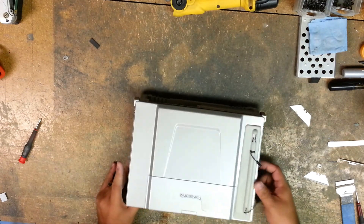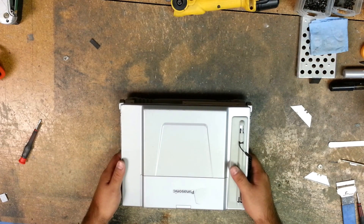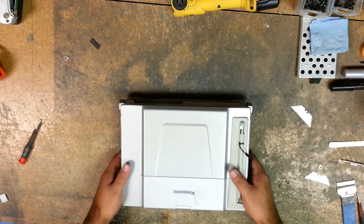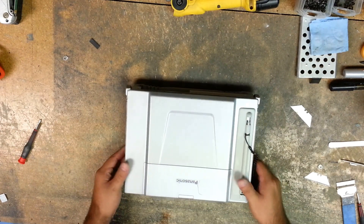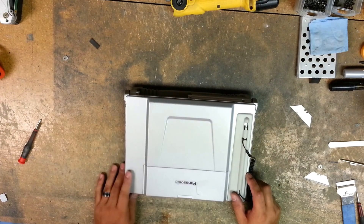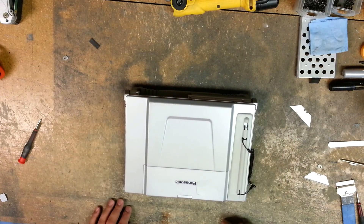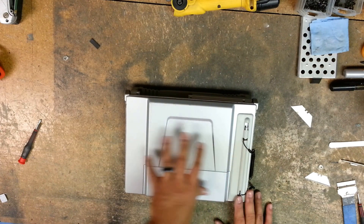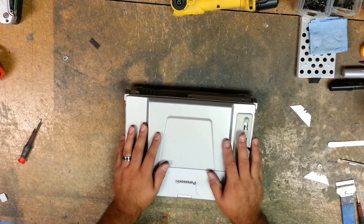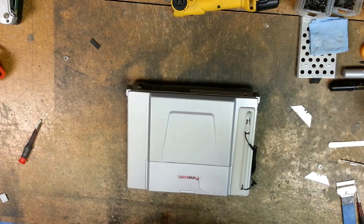You have now replaced your broken, damaged, or dead pixel LCD on a Panasonic CF-T8. I do believe the process is the same for the CF-T7 model Toughbooks — pretty much any that look like this, the process should be exactly the same as long as the screws are in the same place at the hinges. Well, good luck. Be careful. Just be very gentle when removing the lid so as not to tug on any of the cables or connections too hard — you don't want to rip those because they can be quite expensive. Thanks for watching and have a good day.